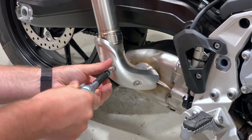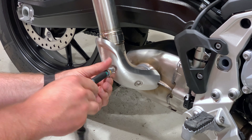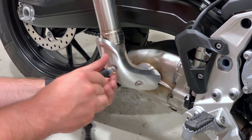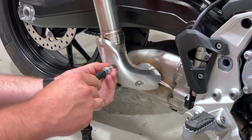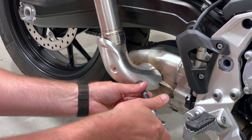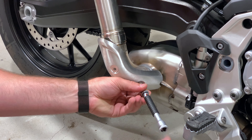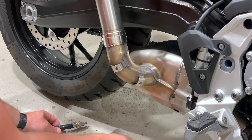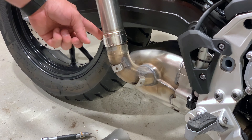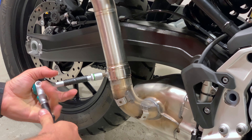It's not Loctited at all. The reason why you're removing this guard here is because this actually moves over to the Remus link pipe, which is nice. It saves them some money and it allows you to keep parts together, because it's one thing about installing aftermarket accessories — you have all these OEM parts left over that are just kind of disheveled and strung about. Now we're going to be taking this T45 off right here.